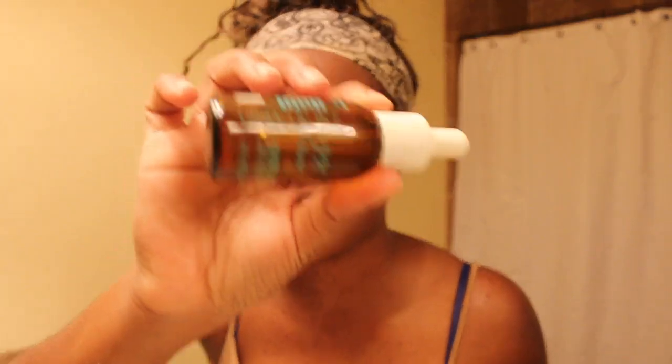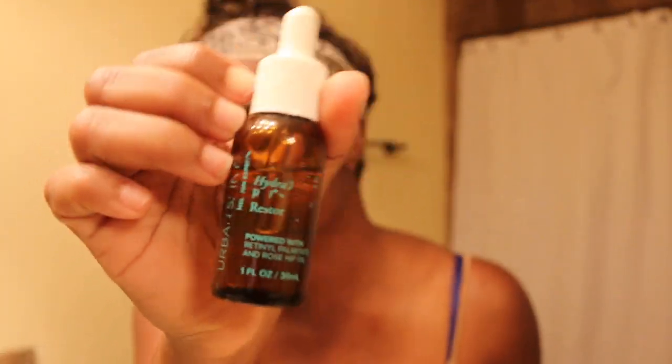Here is the black girl magic sauce — this is their Hydrant Nutrient Oil from Urban Skin RX. It brings out your natural glow by rejuvenating your dead skin cells. That weird technique I'm using with my hands to apply the oil to my face...